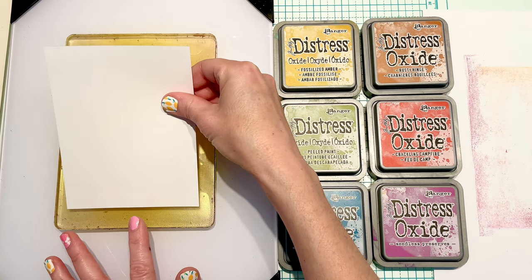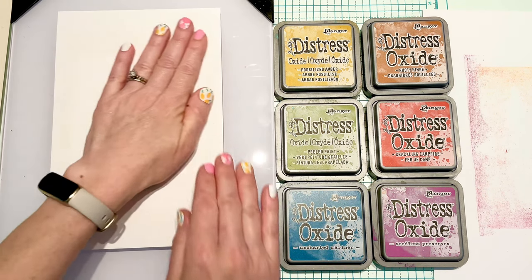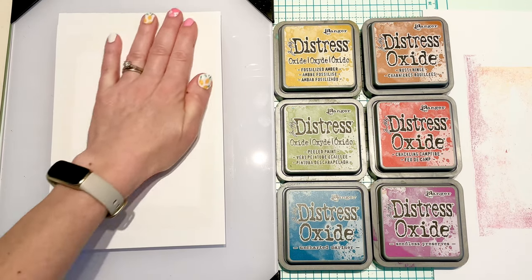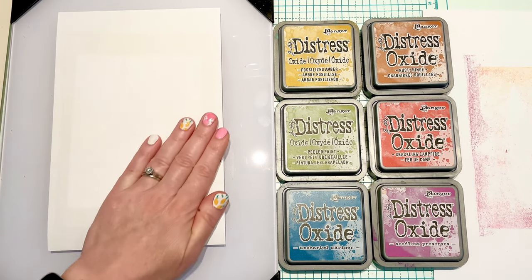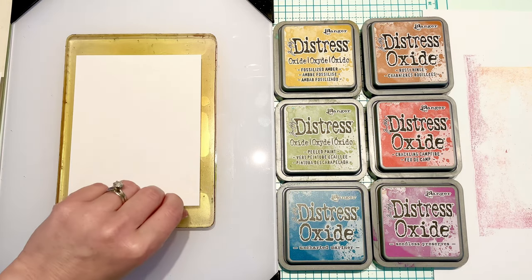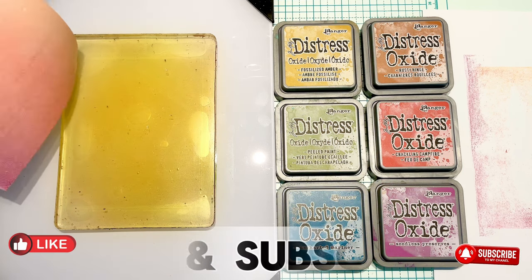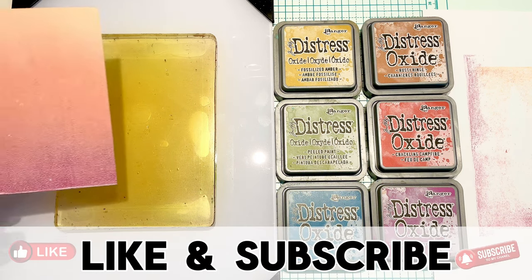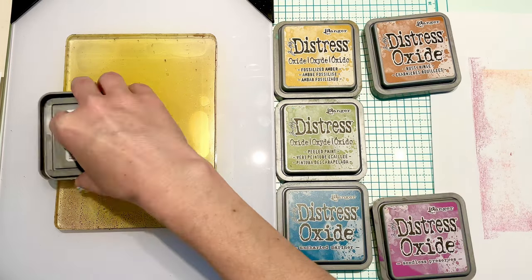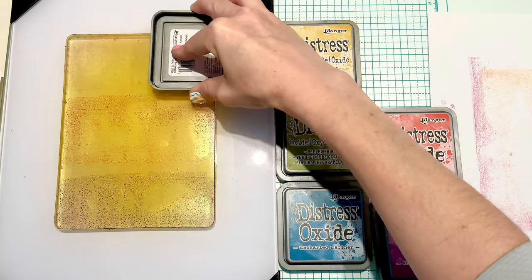Because my copy paper is smaller than the jelly plate, I have to use a scrap piece of paper just so I can rub it in really even. I'll keep using this scrap piece until the color is too absorbed. This is what one layer looks like — I know you can hardly tell there's ink on the plate, but when you put it on paper you can really see the colors.